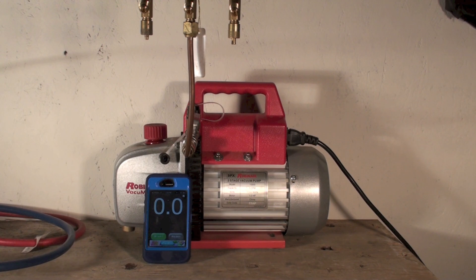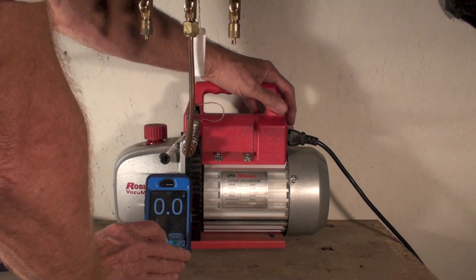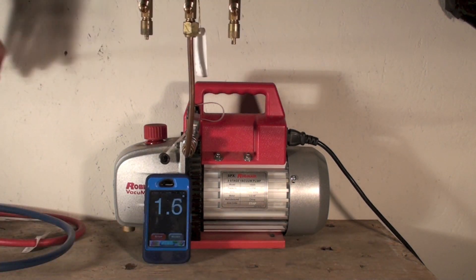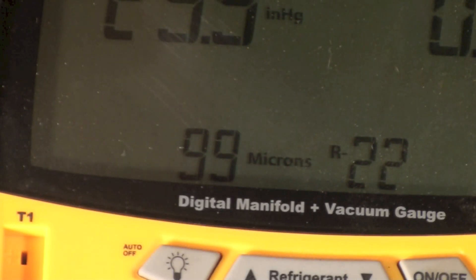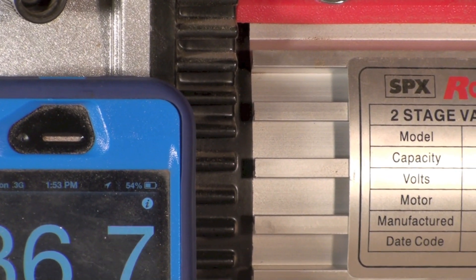We're going to start this thing, and I'll use a little timer here. This is hard pipe — there's a valve in it, but that's all hard pipe — and let's see how long this thing takes to come down to vacuum. We're below 100, and that's at about 35 seconds.